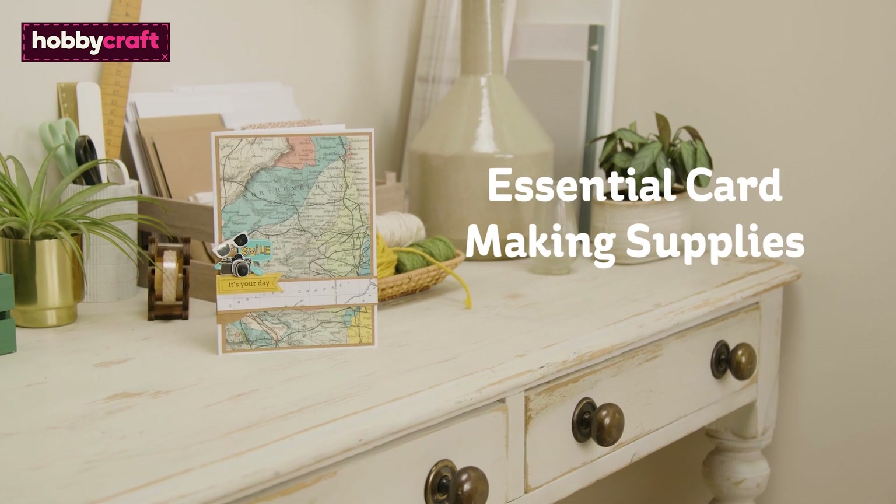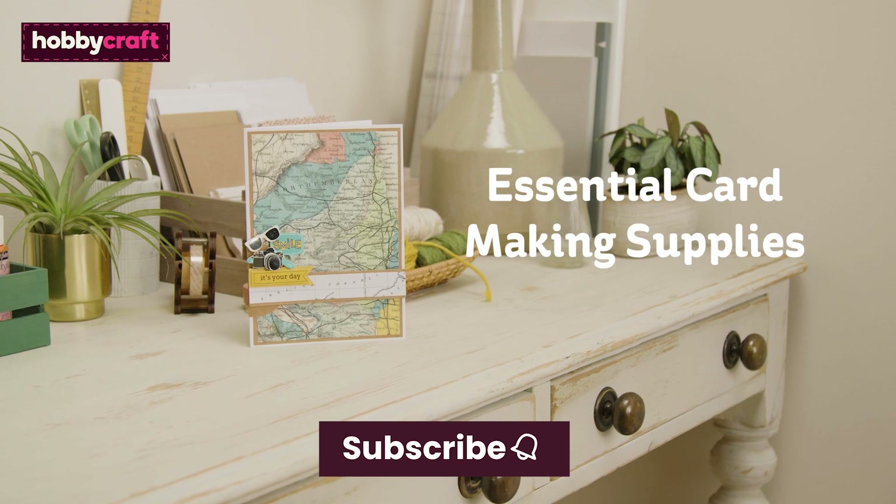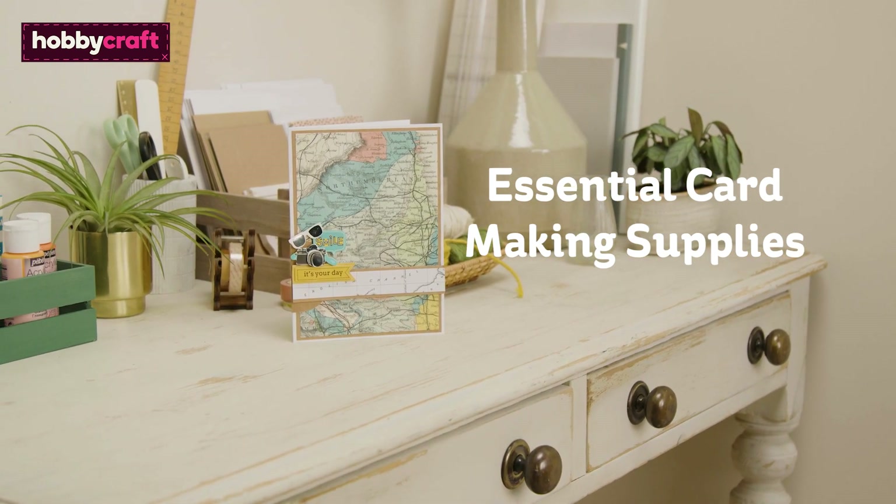If you like this video, don't forget to subscribe to the Hobbycraft channel and press the bell icon for notifications of future videos.